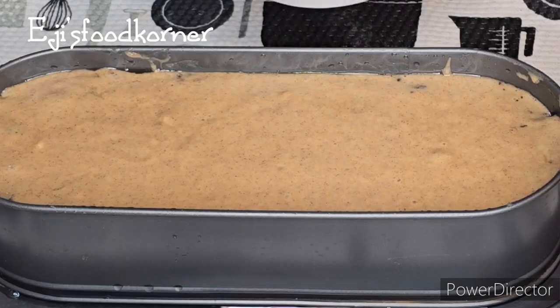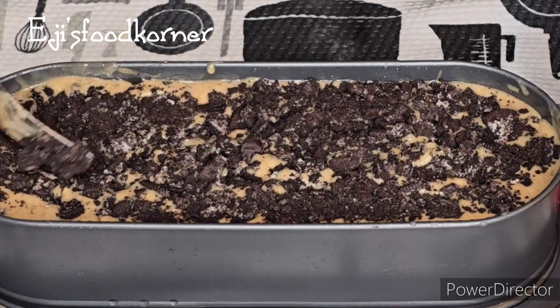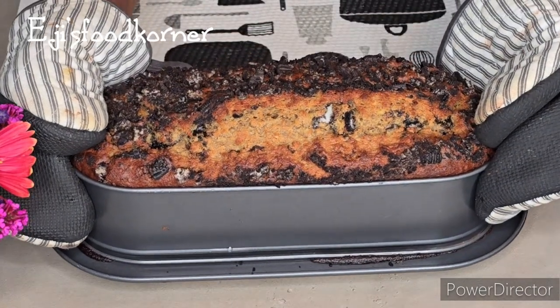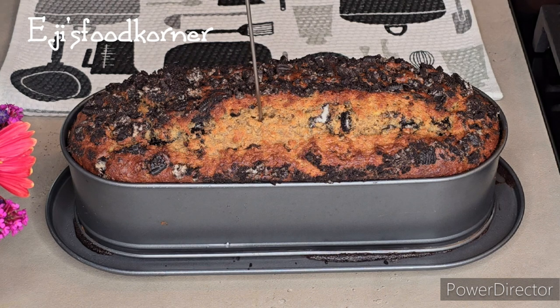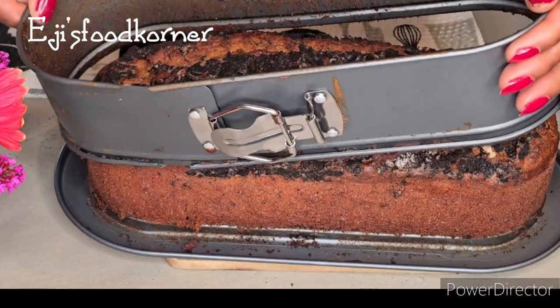Your family are going to enjoy this delicious banana cake recipe. Share this video out and thumbs it up. The banana Oreo cake is ready — just check it out! It came out so delicious and it is perfectly cooked.